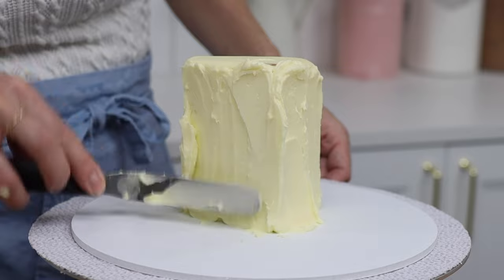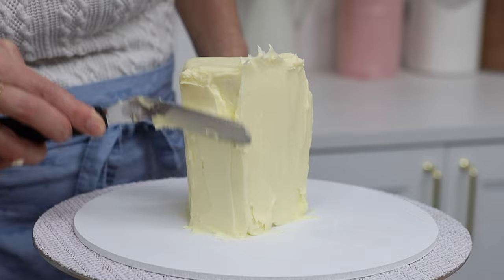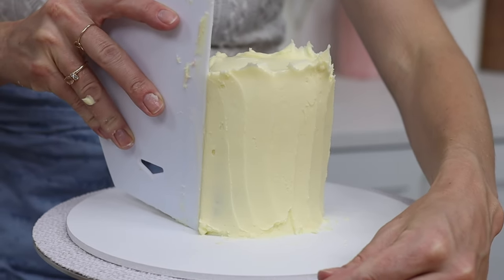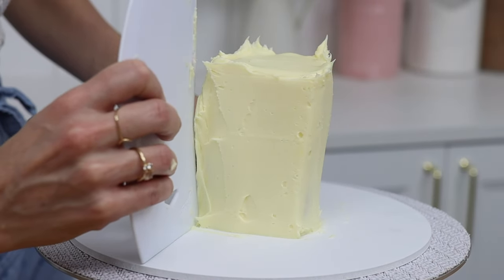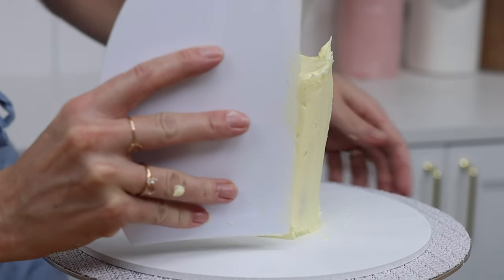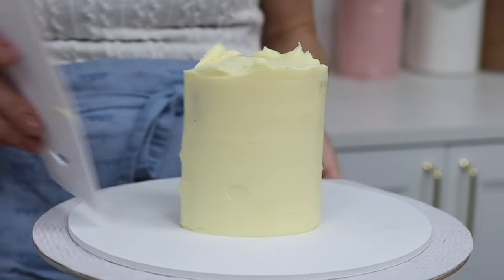I think this is the trickiest part of this cake. Getting the sides smooth on a round cake is fairly simple because you just hold your cake comb still as you spin the cake, but with edges like on this wedge-shaped cake you have to be much more intentional — scraping from a corner to get that corner sharp but stopping before you get to the next corner so that you don't pull the frosting off or make the corner rounded.